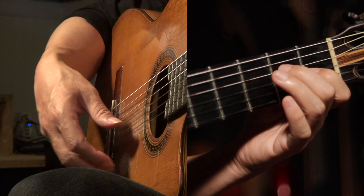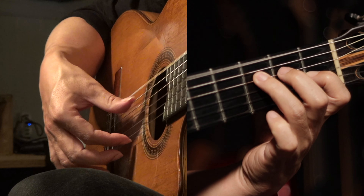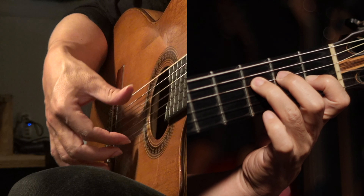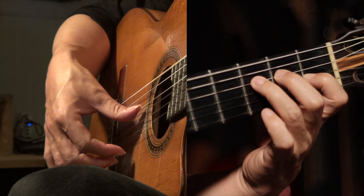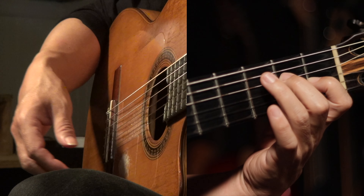If you know how to do a golpe, you can go ahead and add it — you can add the golpe on beat twelve.